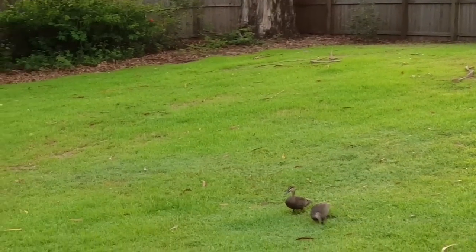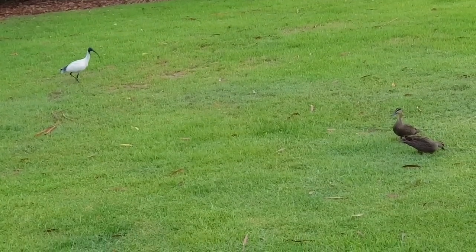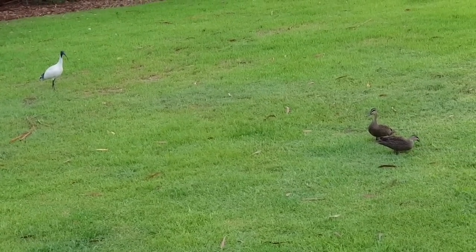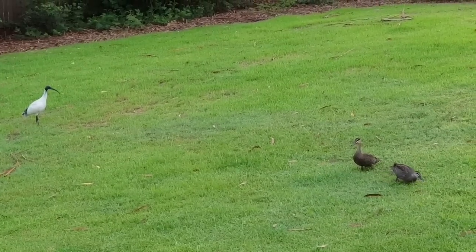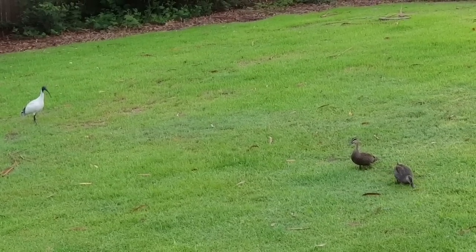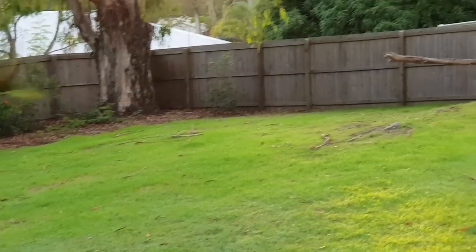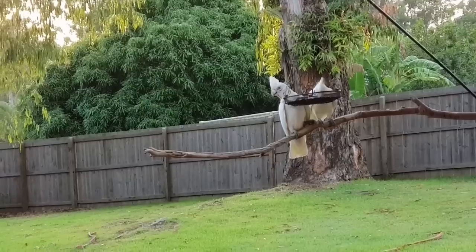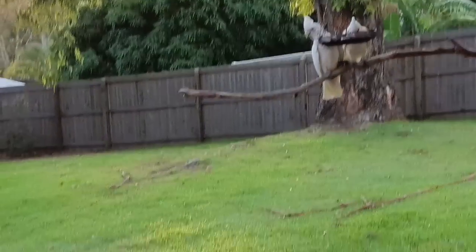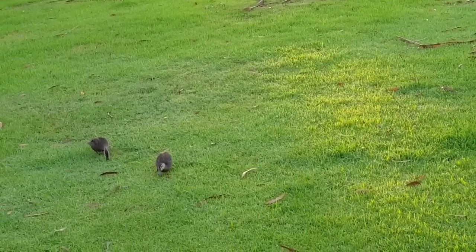There's the ibis - it's a big water bird, huge long beak. That's what we've got this morning. We did have the kookaburras a bit earlier, I fed them, and the corellas. So there we go, that's what we've got today - see you next time.